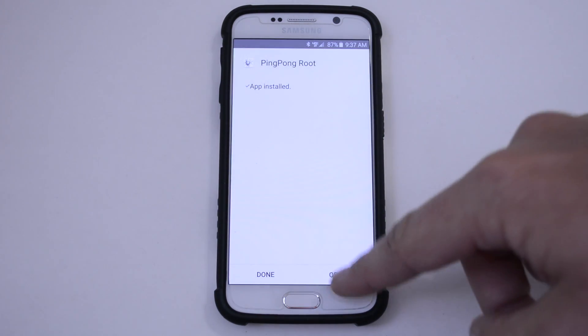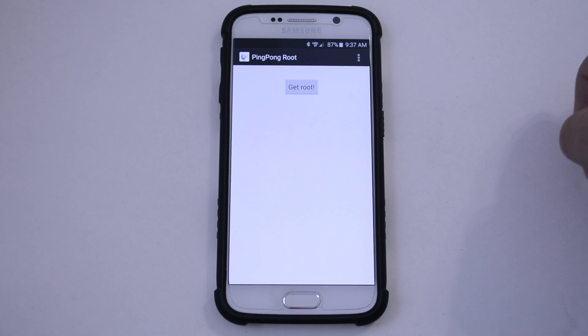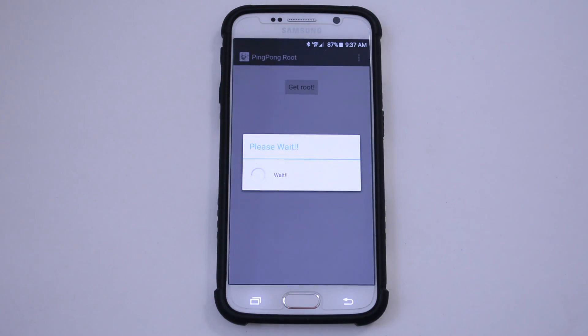All right, it says that it's installed. Just hit Open, and hit Get Root. Now you're going to get this Please Wait screen, and you're just going to have to wait it out and let it do its thing.